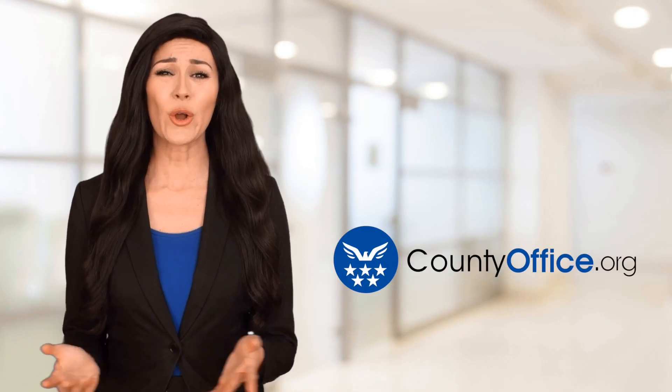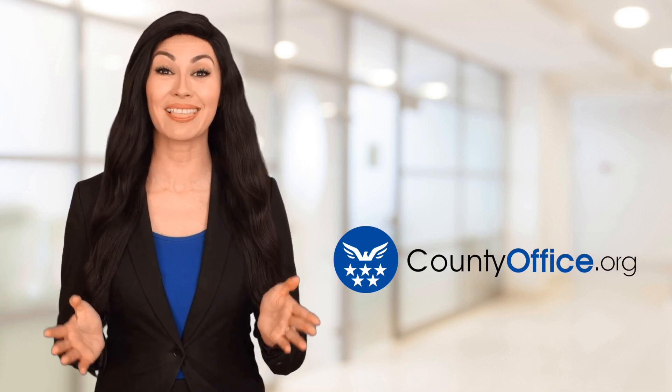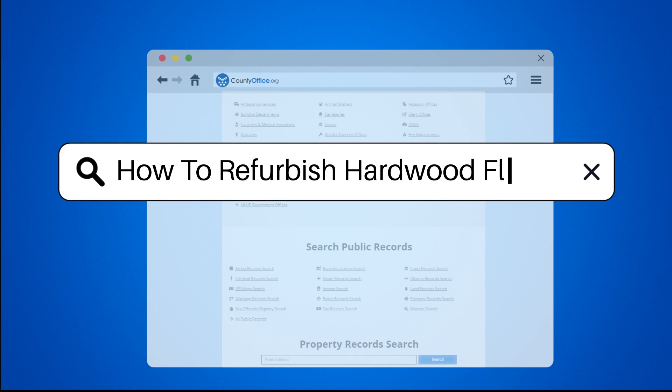Welcome to County Office, your ultimate guide to local government services and public records. Let's get started. How to Refurbish Hardwood Floors.